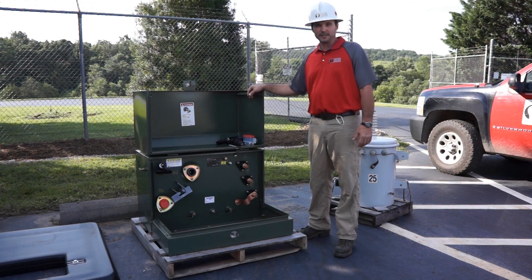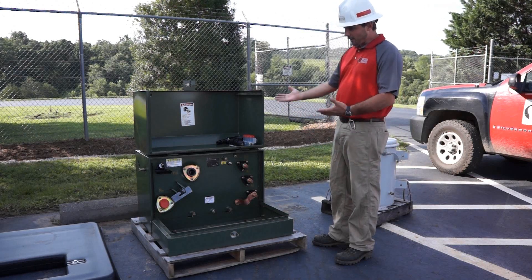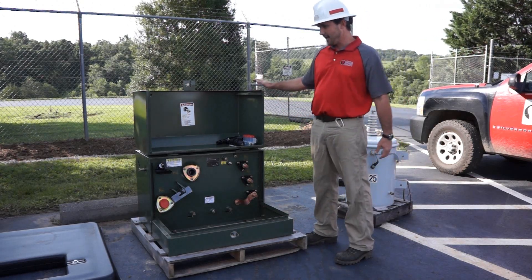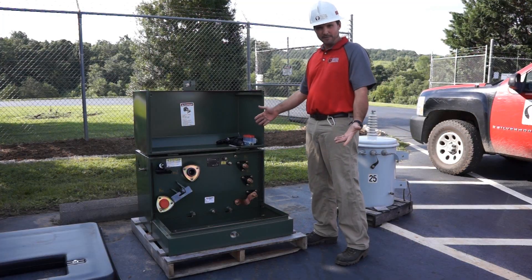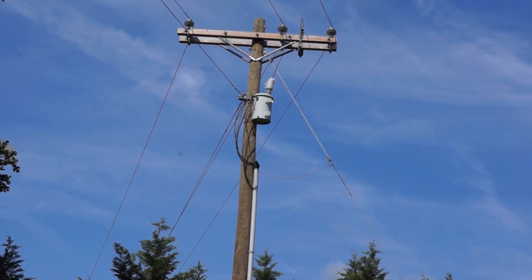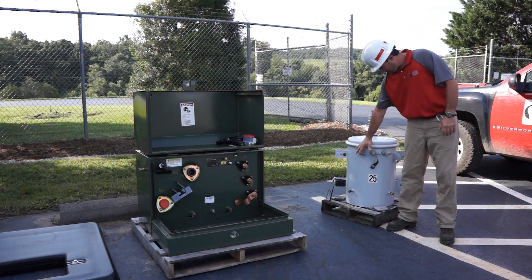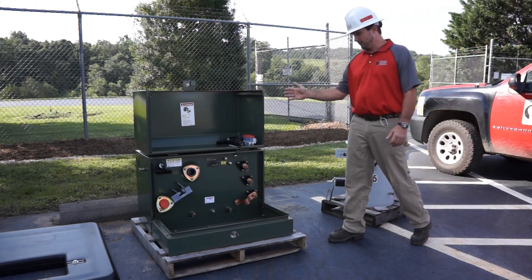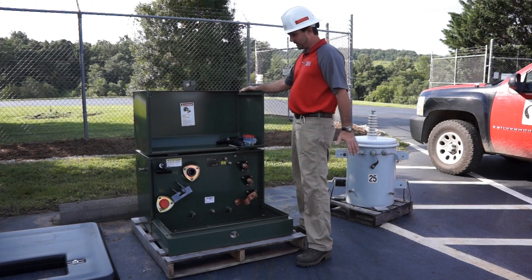You may ask, what is a pad-mounted transformer? Well, it would be this device right here. The reason it's called a pad-mounted transformer is for pretty obvious reasons — it's designed to sit on the ground on a pad. The biggest difference between a pad-mounted transformer and an overhead transformer is that an overhead unit is designed to be mounted on a pole and most all of its components are exposed, whereas in a pad-mounted transformer the unit is sealed when the lid is closed.